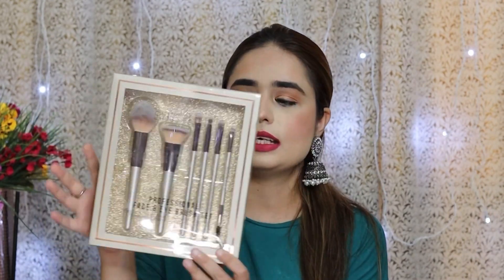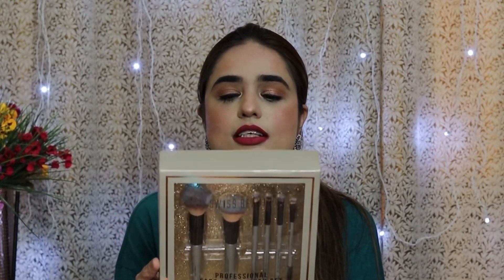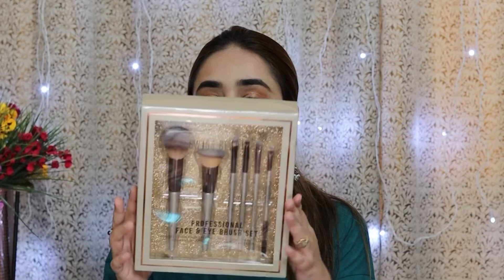If you want to give it as a gift, it's also very good. I have bought a set for my sister to gift her. It's a very good box — a six-face brush set with some eye brushes included. You can keep them in the box and wash them.